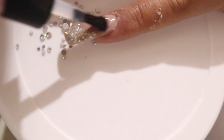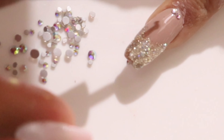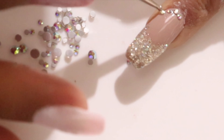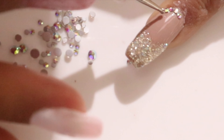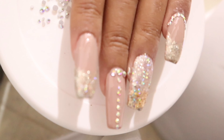Para sa aking little fingernail, nag-decide ako na maging extra by adding more rhinestones. Katapos lagyan ng mga rhinestones, i-cure ko ito sa ilalim ng UV lamp for 60 seconds.